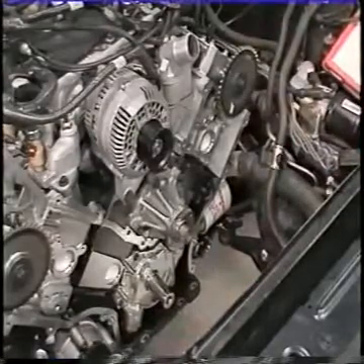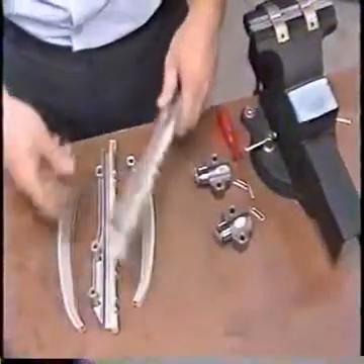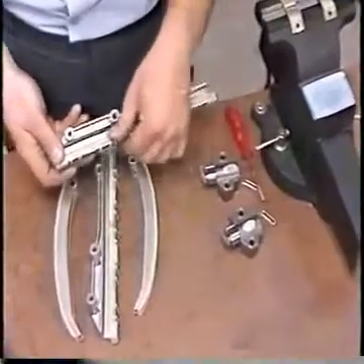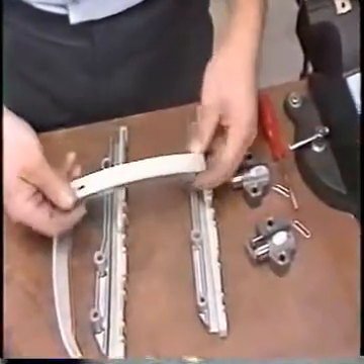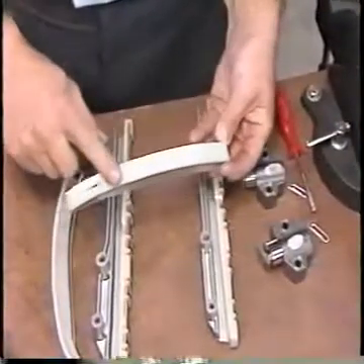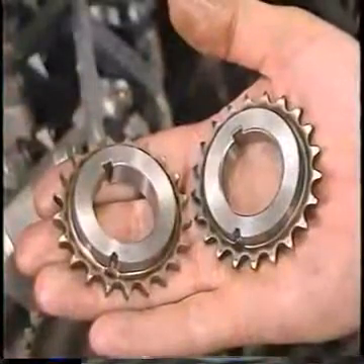To begin installation of the timing chain, first inspect the friction material on the tensioner arms and chain guides. If worn or damaged, replace the tensioner. Also remove and clean the oil pan and the oil pickup screen.